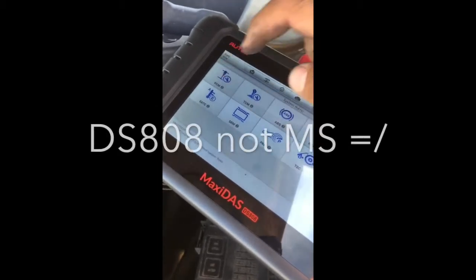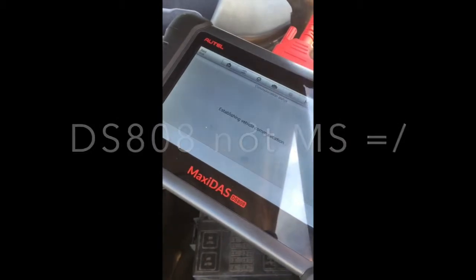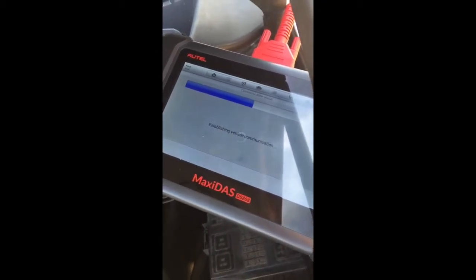Alright guys, this is going to be a short clip just to show how to use the MaxiDAS MS808 to check the functionality electronically of the EGR valve on a 6.0 diesel.